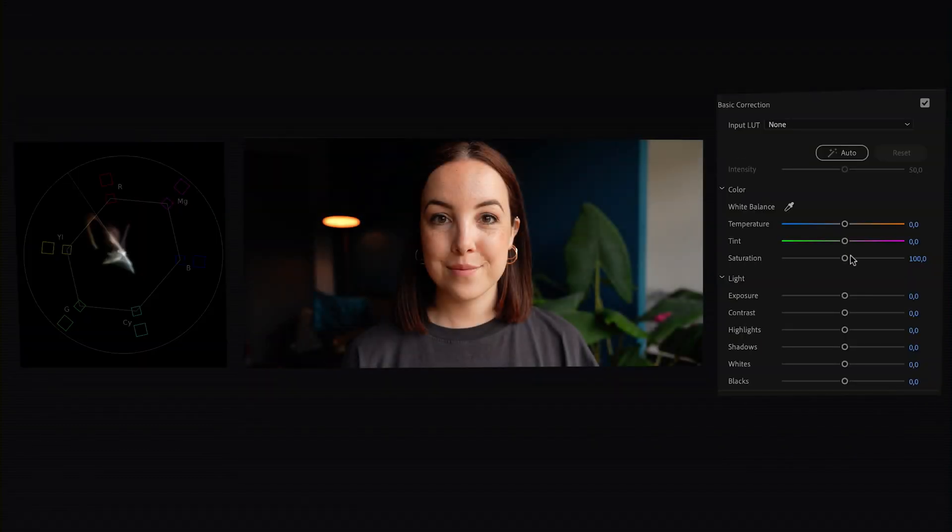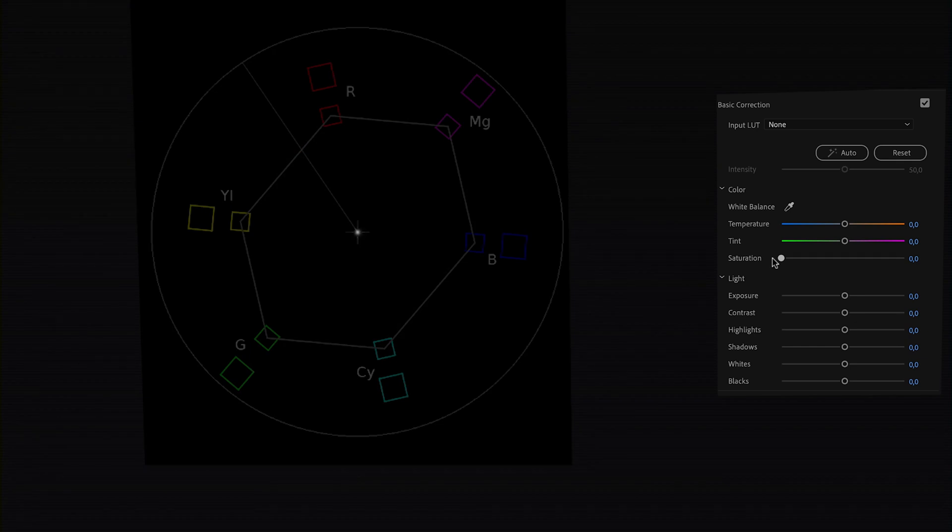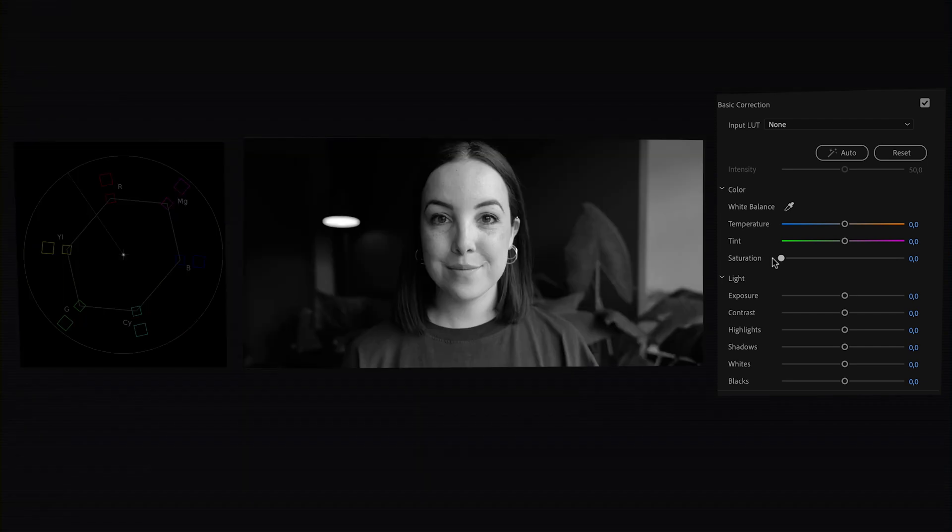For example, if we dial down the saturation you can see it turning into a black and white video, and in the Vectorscope you'll see that white blob decreasing in size and almost disappearing because there are no more colors. Now if we dial it back up, that white information starts to spread more as the colors become more intense.